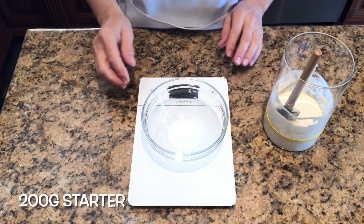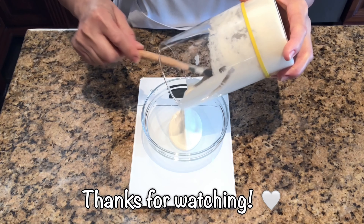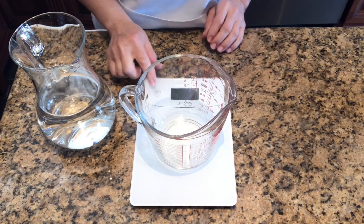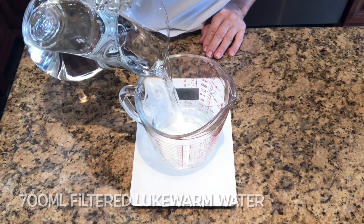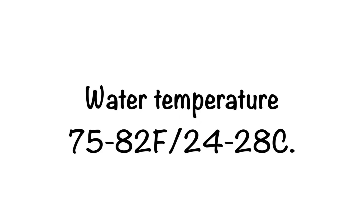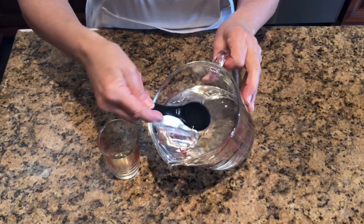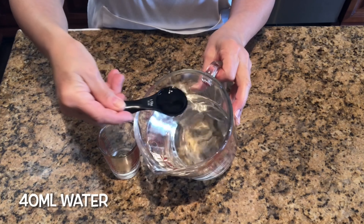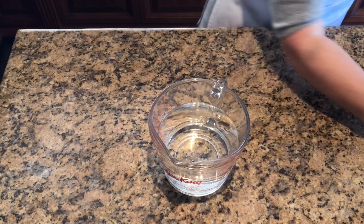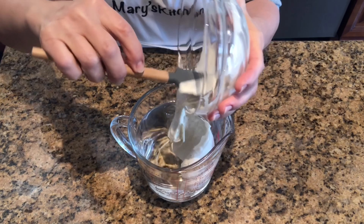Weigh 200 grams of starter and set it aside. Weigh 700 milliliters of filtered lukewarm water and make sure to test the water temperature — it should be between 75 and 82 degrees Fahrenheit or 24 and 28 degrees Celsius. From the 700 milliliters, transfer 40 milliliters or three tablespoons into a small glass and set it aside. Now add the starter to the remaining 660 milliliters of water, mix it, and set it aside.